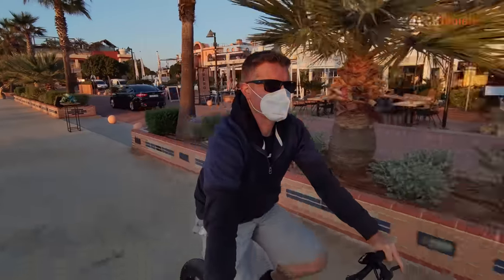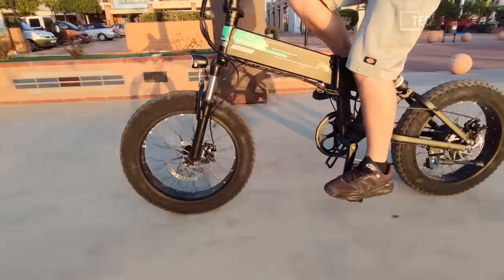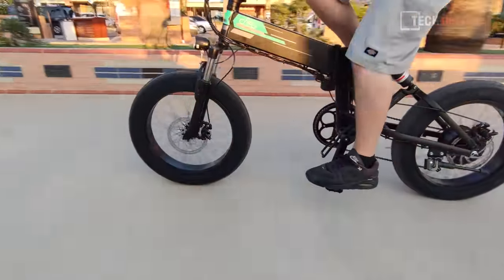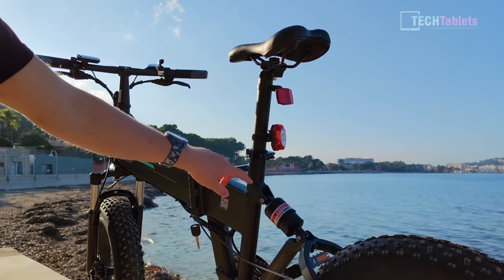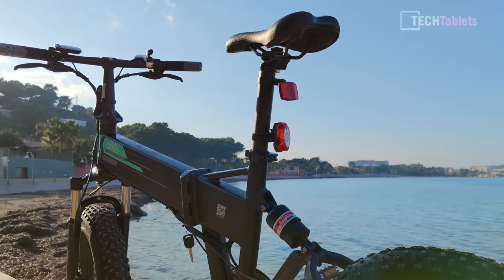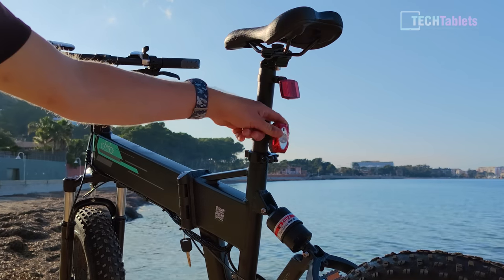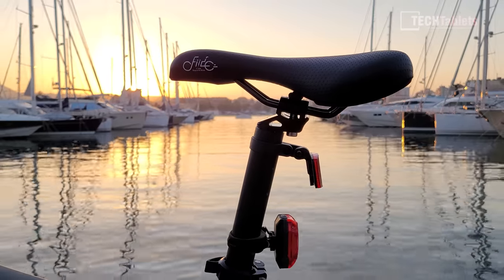If you're powering up climbs you can lock out the front shock, and there are apparently adjustable rebound settings, but it doesn't really seem to do anything. On the rear they just give us a reflector — I would have liked a built-in light, especially considering how expensive this bike is. I'm using my own LED bright light just for safety when riding home.